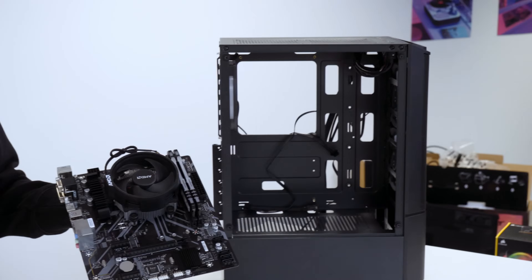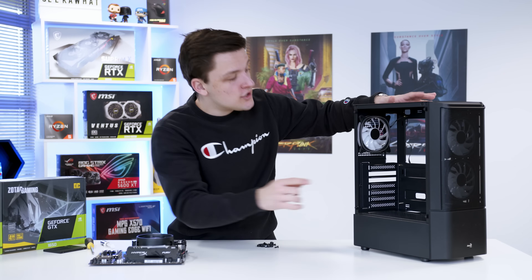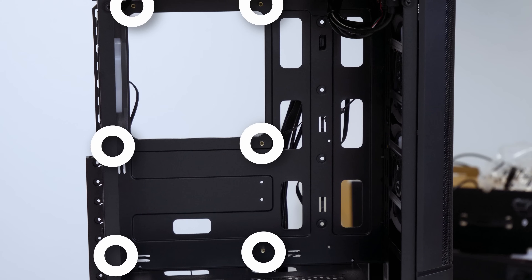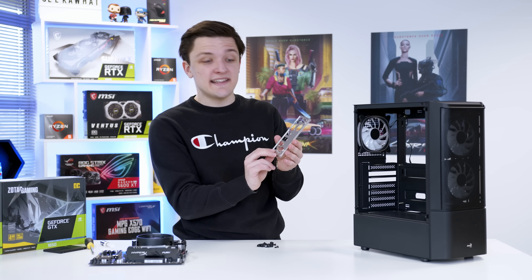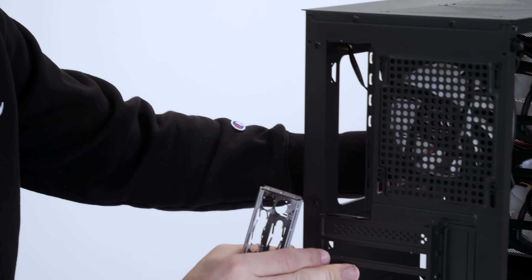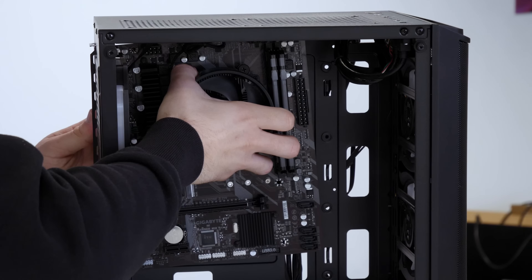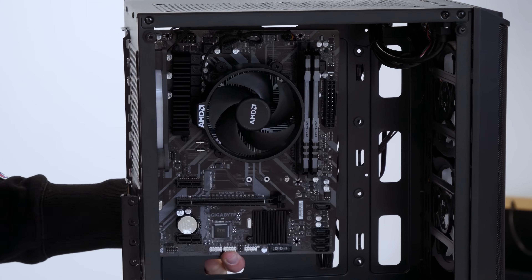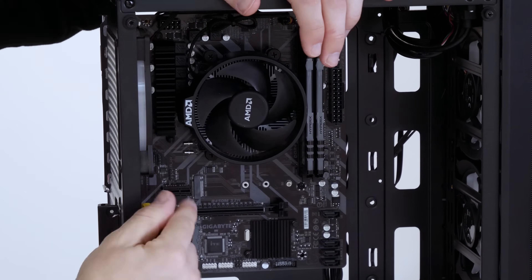We can see there are six motherboard holes which correlate to six holes through the motherboard. Also make sure you install the rear I/O shield before the motherboard goes in — it snaps into the rear cutout of the case nice and easily. The motherboard then slots into the case through the rear I/O shield and is screwed in through the six screw hole locations we just referenced.